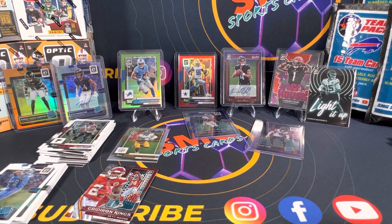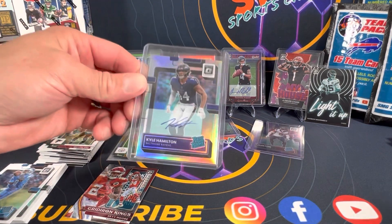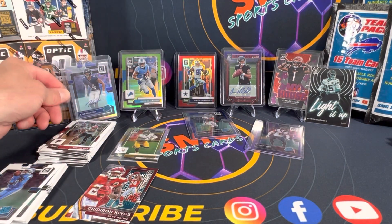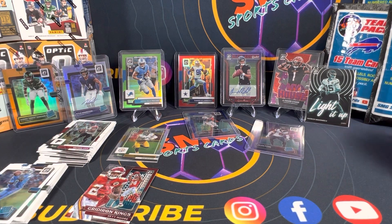Not gonna complain, we got the Desmond Ritter auto so we did get a rookie quarterback. Got some really sick cards — of course Kyle Hamilton still haunting us right here. I like the Amon-Ra St. Brown probably my favorite card out of here, and the Jamar Chase. Yeah, the Light It Up is pretty cool too. You guys let us know in the comment section down below what you think of Optic this year.